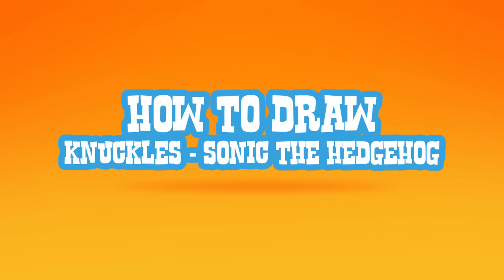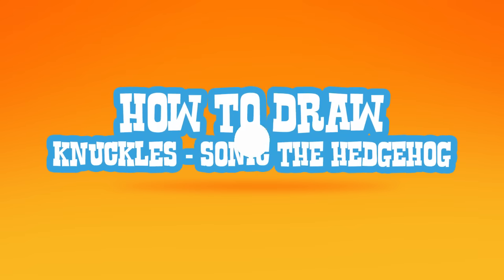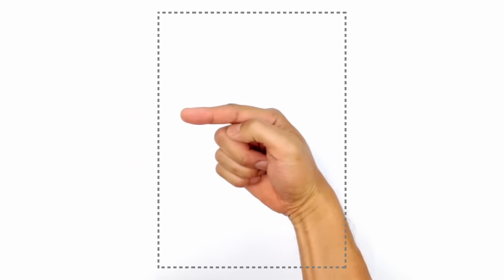Hey there. Today I'll be showing you how to draw Knuckles the Echidna from Sonic the Hedgehog. We're going to start at the top of the head, drawing the character facing in that direction.